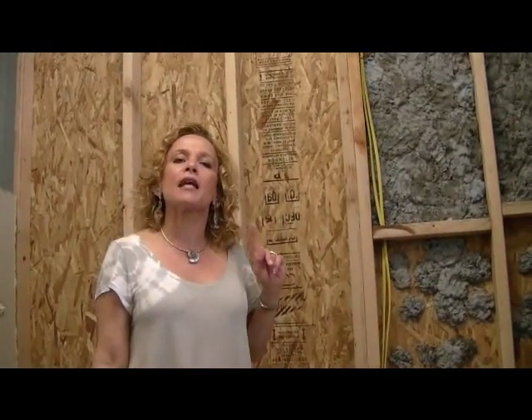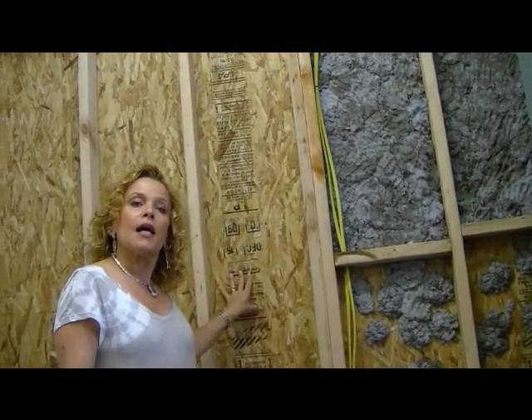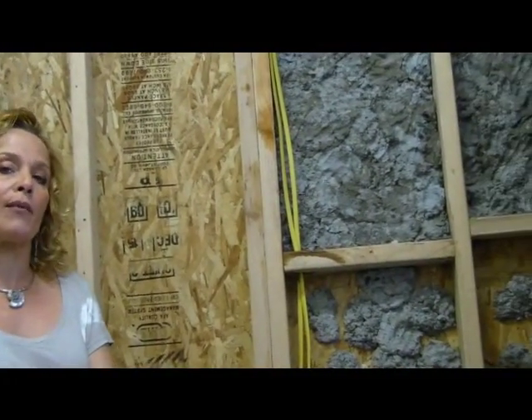Hey, it's Linda. We came upstairs and we're in the little enclosure that needs to be finished to be used as an additional area for the laundry room. I wanted to show you this — these are the bare stud frame walls. I tried an experiment here that I did not do in that room downstairs.